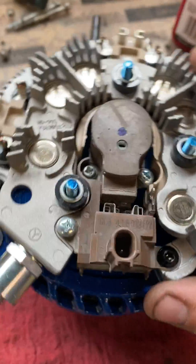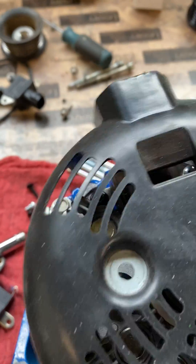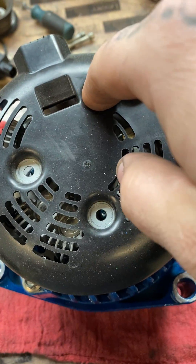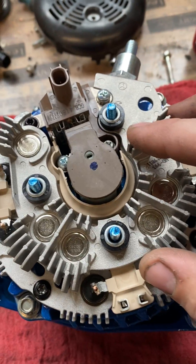Generally what you're going to have is a cover — it'll look pretty similar to this. There are three 8-millimeter nuts on the back. You're going to remove those. Obviously don't lose the nuts — you'll need them to put it back on later.